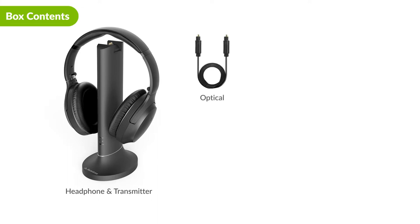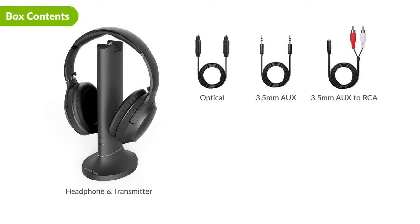Here's what you'll find in the box: the Opera Bluetooth headphones, the Bluetooth transmitter, an optical audio cable, a 3.5 millimeter aux cable, a 3.5 millimeter aux to RCA adapter, and two USB-C power cables.